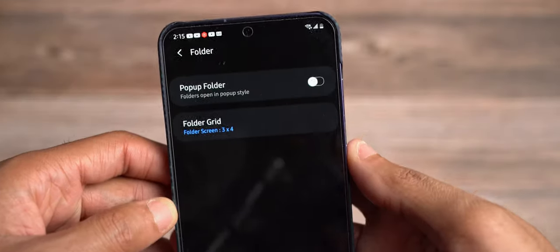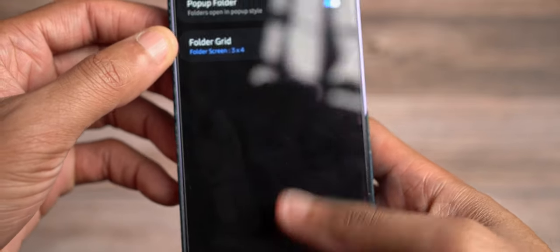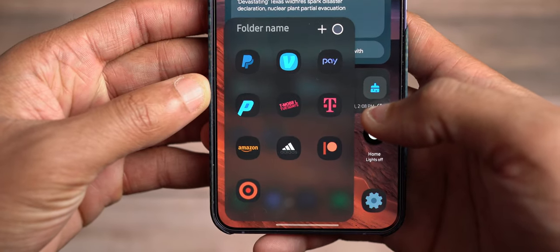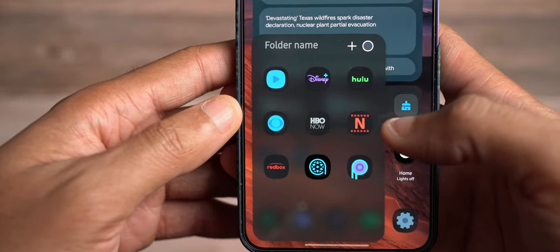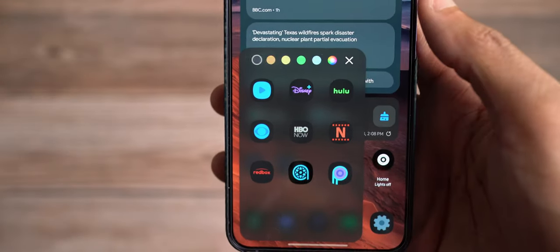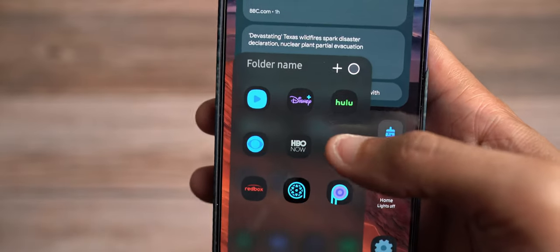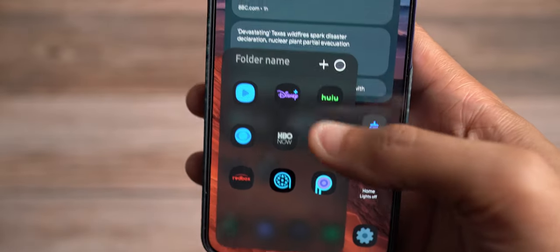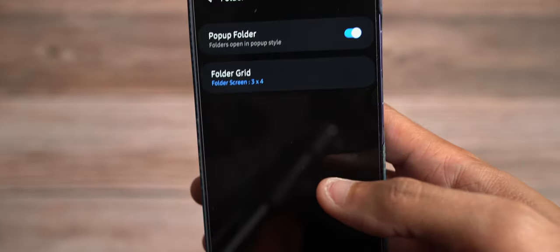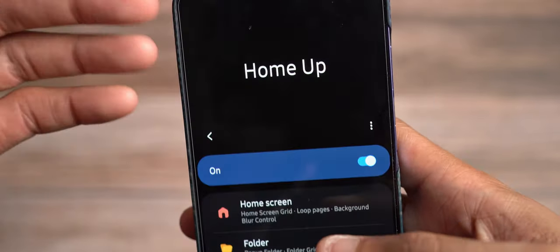You can actually customize your folders and do pop-up folders instead. If you turn that on, your folder looks a little more round and clean. You can change the color of the folder, give it a name, add more apps. You have more options here with the folder grid in pop-up folder. In Home Up you can also back up and restore your layout, which backs up on a regular basis.